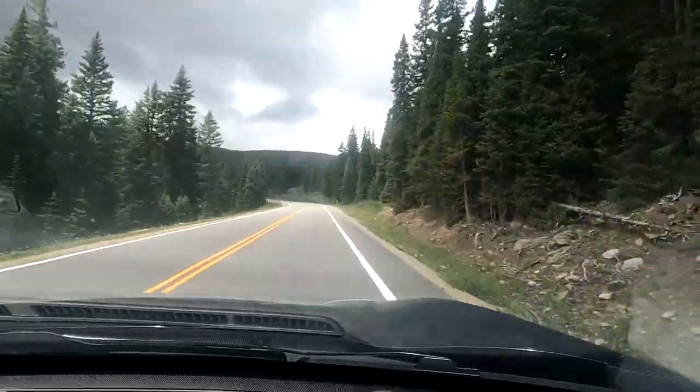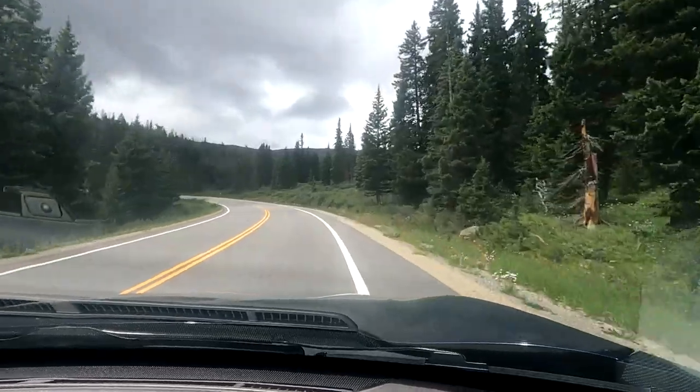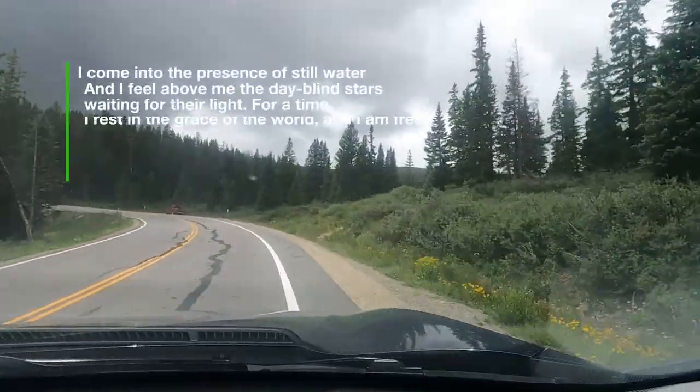Right up there is the cottonmouth slide, so we're pretty high up right now.